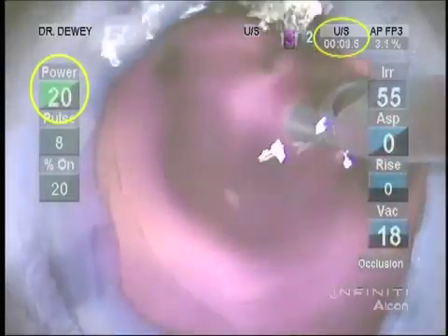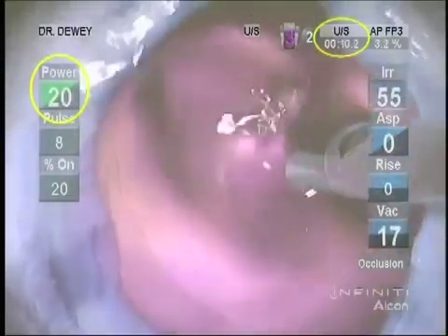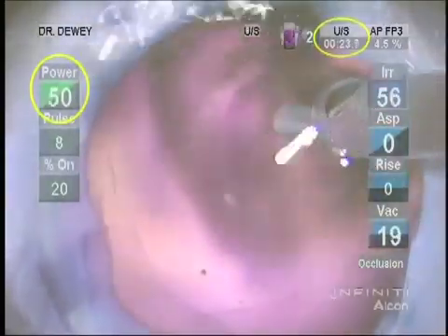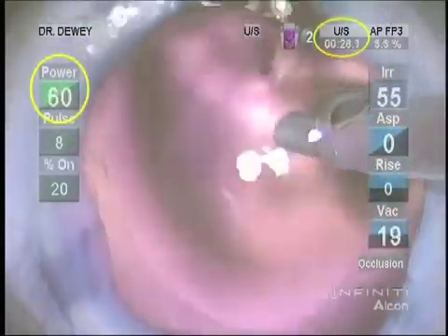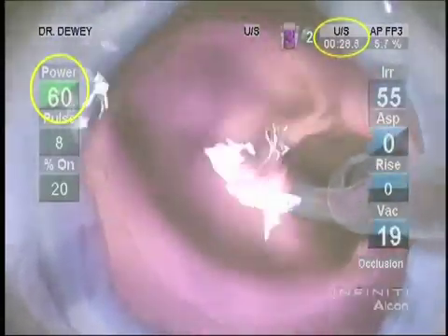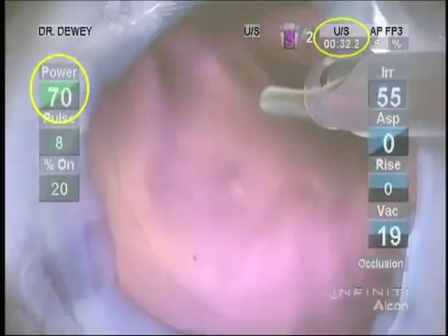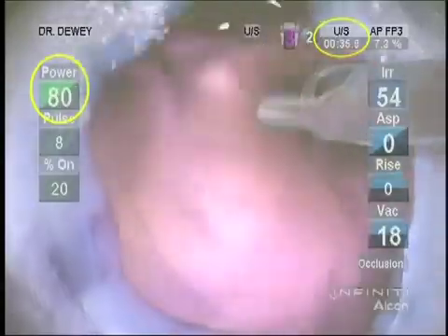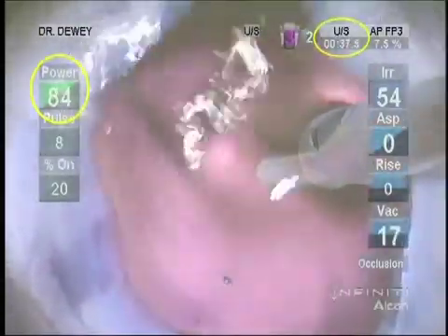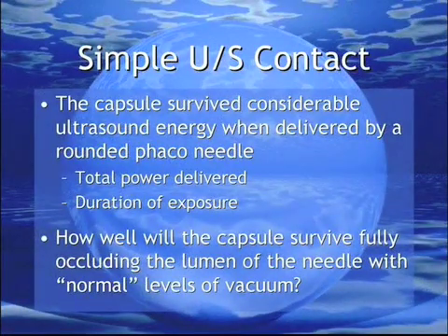A very brief segment of this has been shown previously. This time, a longer version better shares my continued amazement with the safety of this tip. Quite honestly, I was expecting this capsule to burst like my child's helium balloon against the ceiling light fixture with the briefest touch of ultrasound. With the cornea removed and with pressure against the globe to push the posterior capsule into an accessible position, I stroked the capsule with the rounded needle. The capsule did not break with simple ultrasound contact until 83% power was reached and over 38 seconds of FACO power had been applied to the capsule in this area. The tensile characteristics of this capsule survived considerable contact using a rounded FACO needle in active ultrasound, both in regards to total power delivered and duration of exposure.